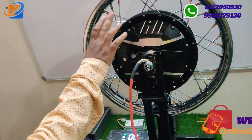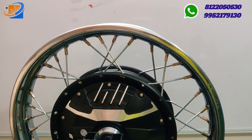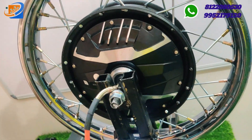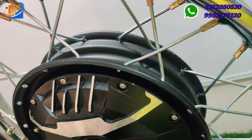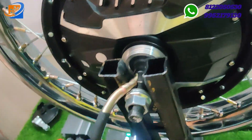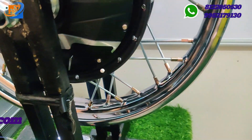This particular motor comes with a 10 inch hub motor, and the spokes conversion is done by ourselves. Whatever you are seeing on screen is exactly what you will receive when you place the order. Wheel alignment and spokes alterations are done by us.